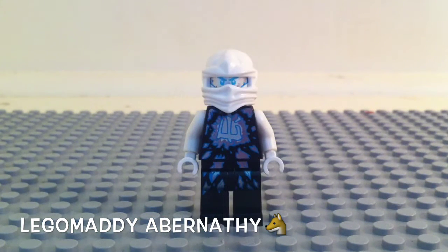The only flaw I have for this character is I kind of wish, like in the NRG, they had some stuff on the mask as well. But this is okay too. He's a really cool minifigure to get.